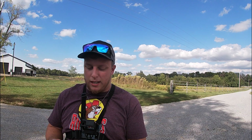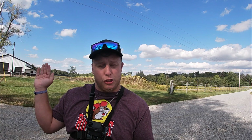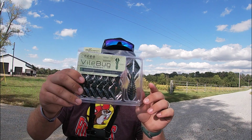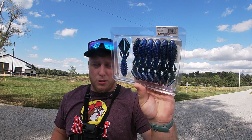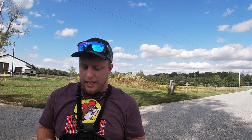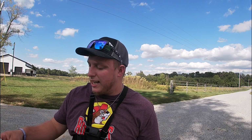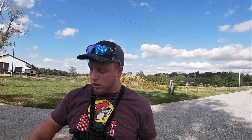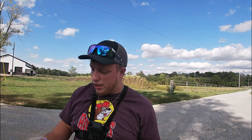Next up are the Biospawn Vile Bugs in the Okeechobee Craw color — perfectly paired up with the jig. These are craw-style baits. I love clamshell packaging. From Biospawn — green pumpkin on one side, blue on the other. Just a beautiful bait and I can't wait to rig these up. Biospawn is one of my favorites. You also get a sticker and some hooks. These are going to be great Texas rigged, on a jig, or for punching.